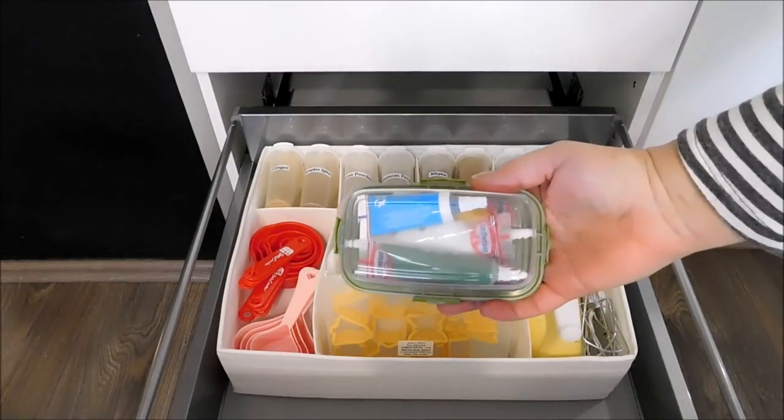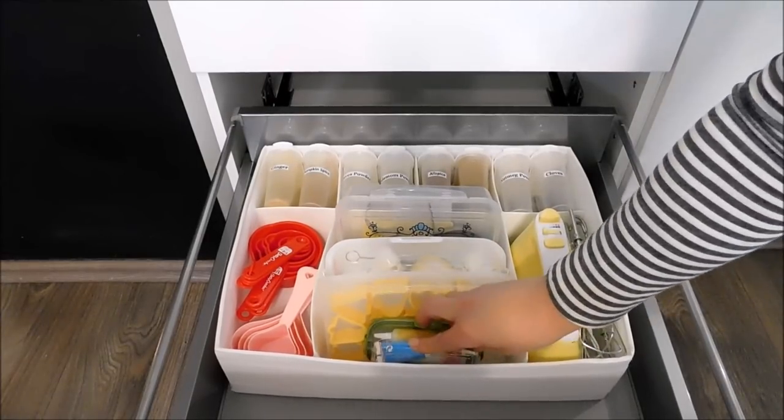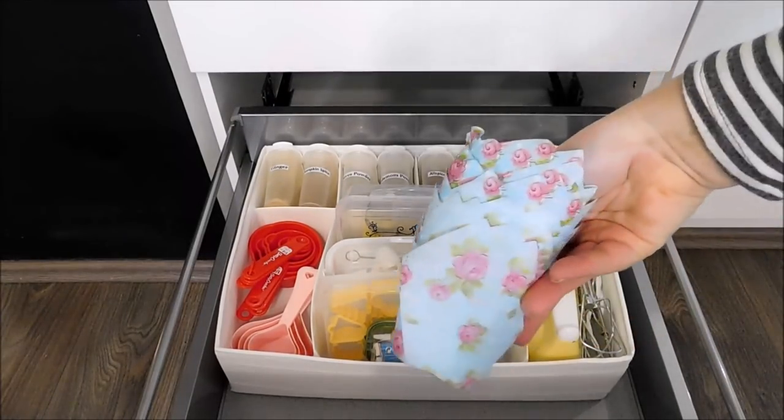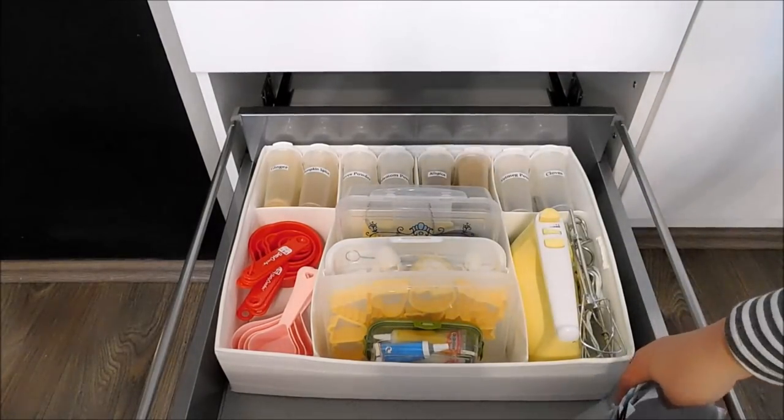In this little plastic box I have my food coloring as well as all the decoration and writing pens. In here I also have these cute little cupcake liners which are perfect for parties or special occasions.